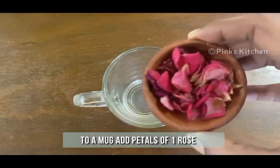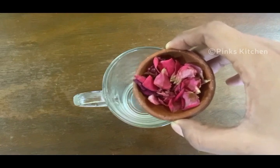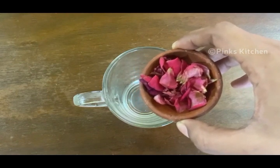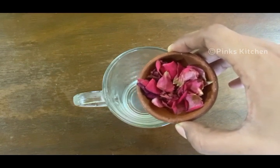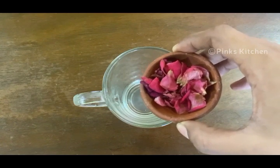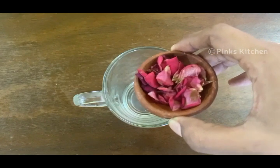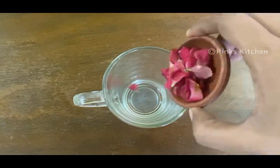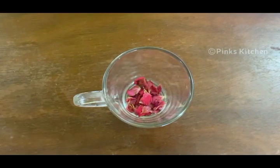Add petals of one dry rose. You can clean, wash the rose and sun dry for just a day before using it. Dry rose petals have a lot of health benefits: they are rich in vitamin C, help maintain natural skin radiance, soothe irritated skin, promote collagen production, are high in antioxidants, seal moisture into cells, help hydrate them, prevent dark circles, and have a natural soothing aroma. Dry rose petals also improve metabolism and help clear toxins from the body, leading to weight loss.